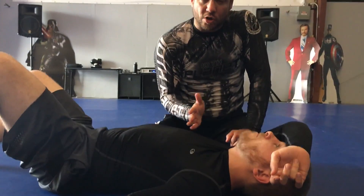The Americana is a shoulder lock and it's done from the side control position where I have cross body on him, or if I have the mounted position where I'm sitting down on his stomach or chest. Check it out.